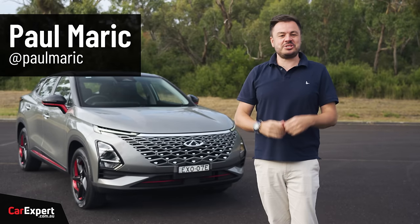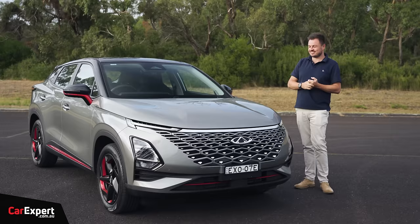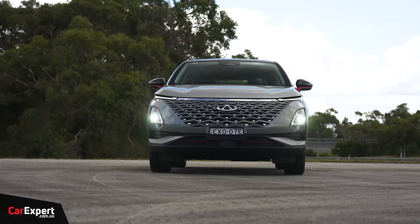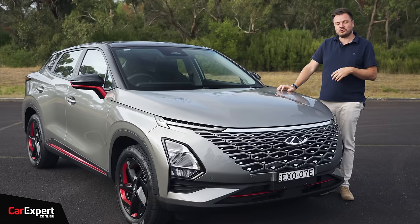G'day, I'm Paul. Chery is a Chinese brand. The last time they were in Australia, they weren't that great. They're hoping to turn things around this time with some new SUVs. And fun fact I learned — Chery is China's biggest exporter of cars.